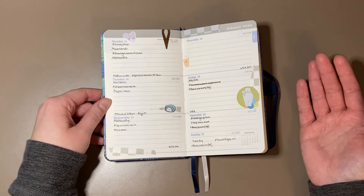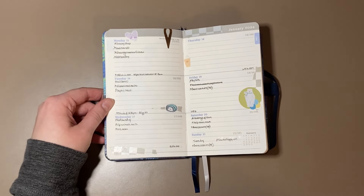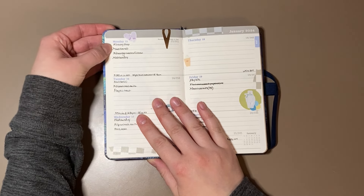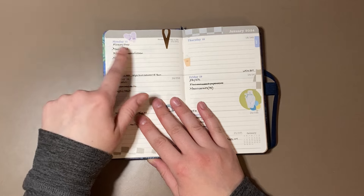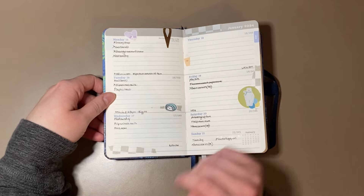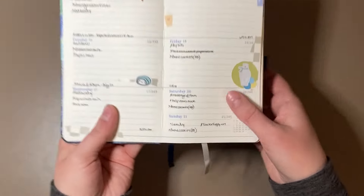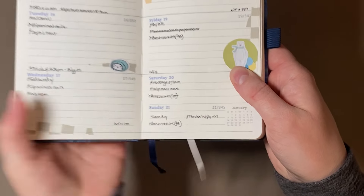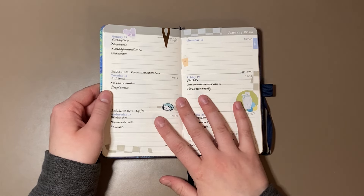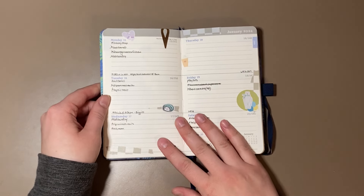They do give you lots of space for Monday through Friday to write down anything, and I enjoy that. Some days I have more than others — like Thursday the 18th, I didn't have anything to do. I usually put a little dot to signify that I have something, and then I'll cross the dot when I've completed it. I'll put a little arrow if I've rescheduled it. And I've started putting a little triangle for events and appointments, just so they stand out a little bit, because the dot alone kind of blends in.